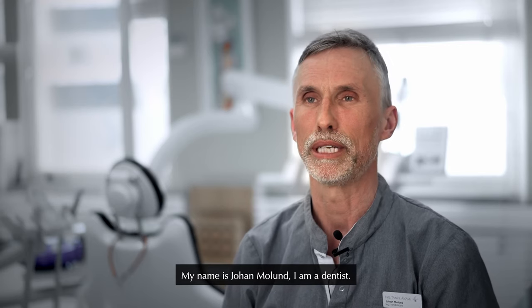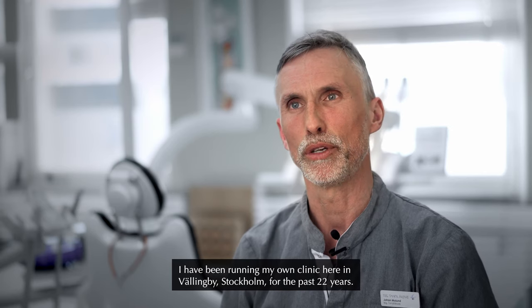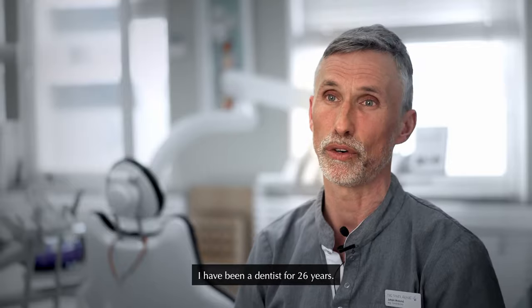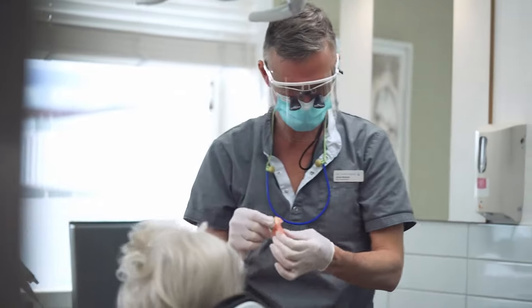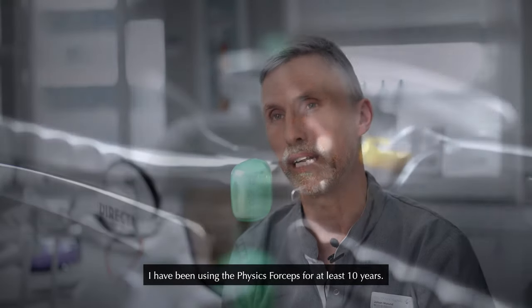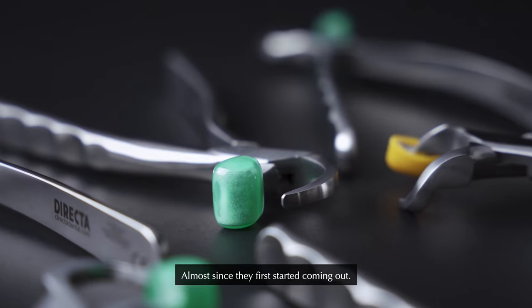My name is Johan Molund. I'm a dentist running my own clinic here in Vällingby, Stockholm for the last 22 years. I've been a dentist for 26 years. I have been using the Physic forceps for at least 10 years, almost since they started coming out.